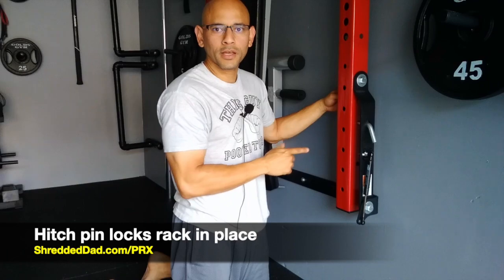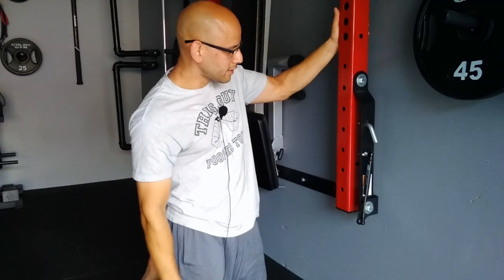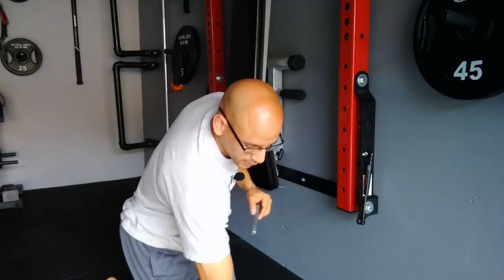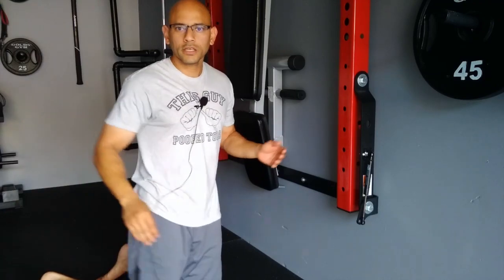Right on top of the gas shock you have what's called a hitch pin. The hitch pin locks the rack in place and you only need one of them — it prevents the rack from falling down accidentally. If I pull on the rack it won't move because it's locked. At the end of the hitch pin there's a little clip that locks it in place securely.